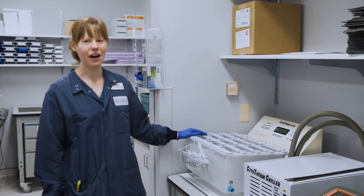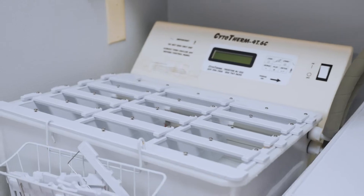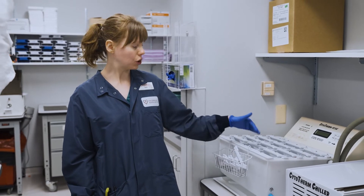This is one of our cryo baths, our water baths. When we make a product called cryo from whole blood plasma that has been previously frozen, we need to thaw it out, so we load it in here.